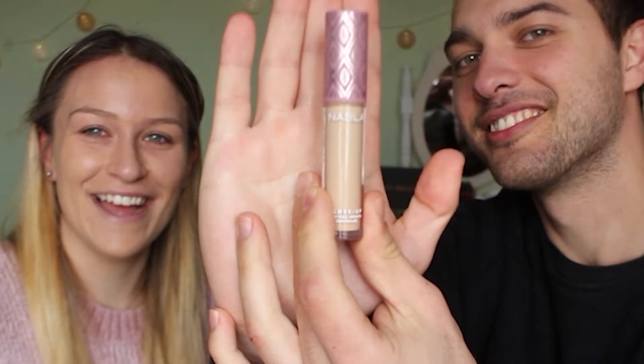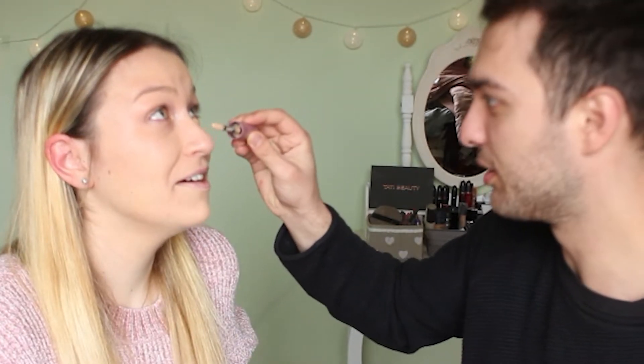After the foundation comes the concealer — very good! He finds it and reads the label: Nabla Close-Up Concealer, shade Ivory. He puts the concealer on like before, but she corrects him — it goes in a triangle under the eye. He tries to draw the triangle, though one looks very close to her eye!